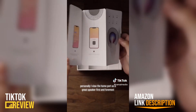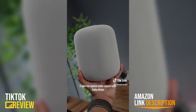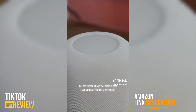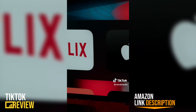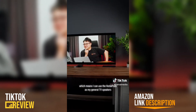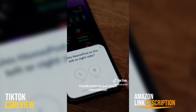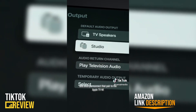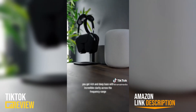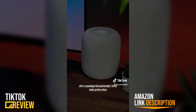I view the HomePod as a great speaker first and foremost, because as well as having a 4-inch high-excursion woofer and 5 horn-loaded tweeters, it also has spatial audio support with Dolby Atmos, even with just one individual HomePod. But the reason I have two of them is that I can connect them in a stereo pair for even better Dolby Atmos, and connect them through my Apple TV 4K to my TV, which also has eARC, meaning I can use the HomePods as my general TV speakers. Considering this setup is around the same price as a decent soundbar, you get rich and deep bass with incredible clarity across the frequency range and immersive spatial audio — all in a package that personally I think looks pretty great.